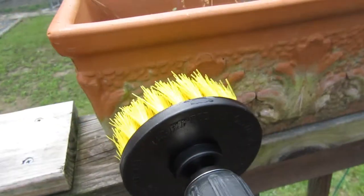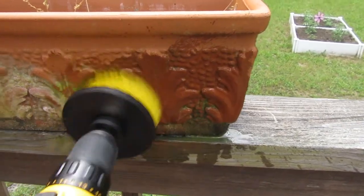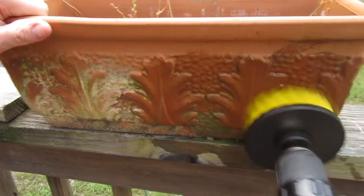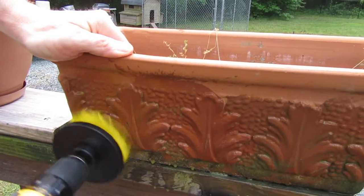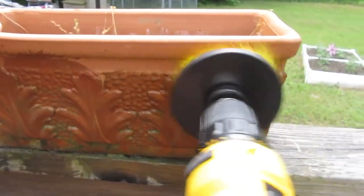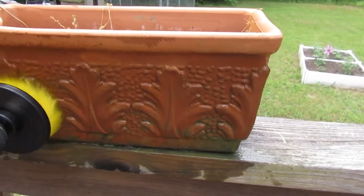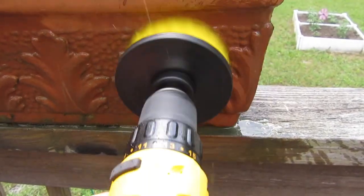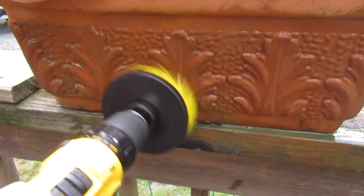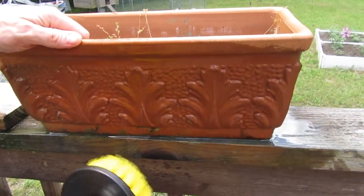Here we have a terracotta pot used for planting. You can see it's really filthy, so let's give the drill brush a try and see if we can get it clean. With just a little bit of scrubbing it looks a lot better. This thing really does speed up the cleaning.